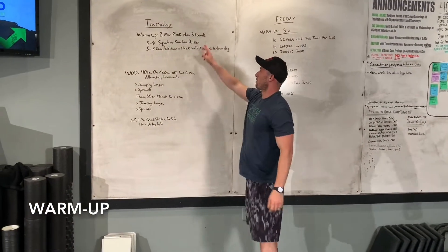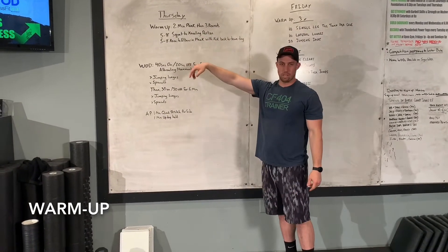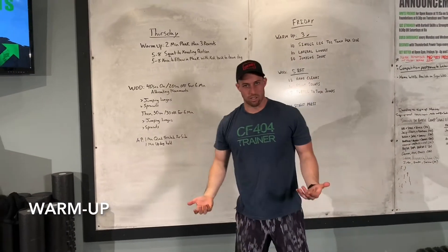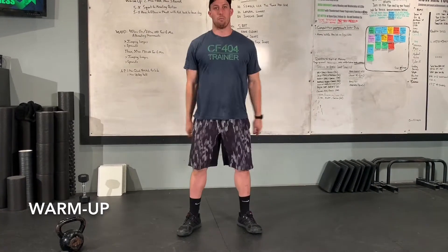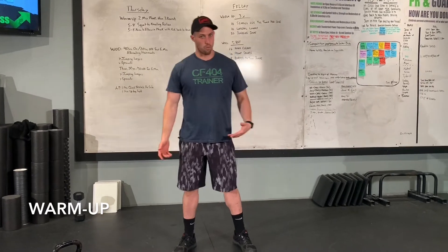Once we get through the plank, I'm gonna do three rounds. Squat to a kneeling position — you're literally gonna squat down, come down to the knees, come back to the squat, then come up. That's one rep. We're gonna go five to eight reps for that movement.